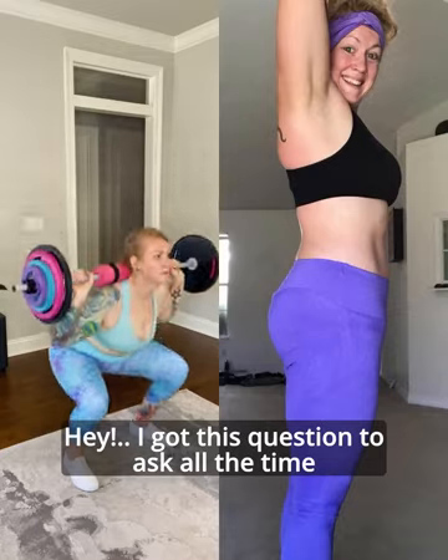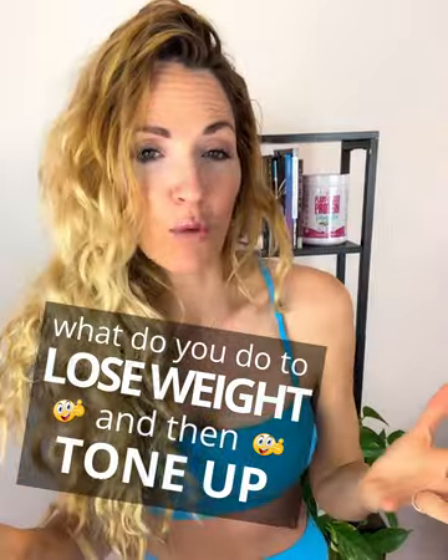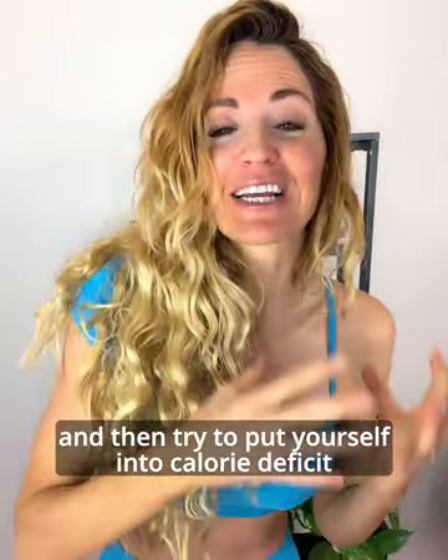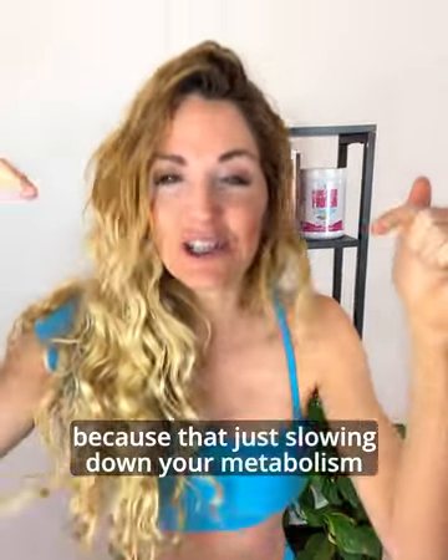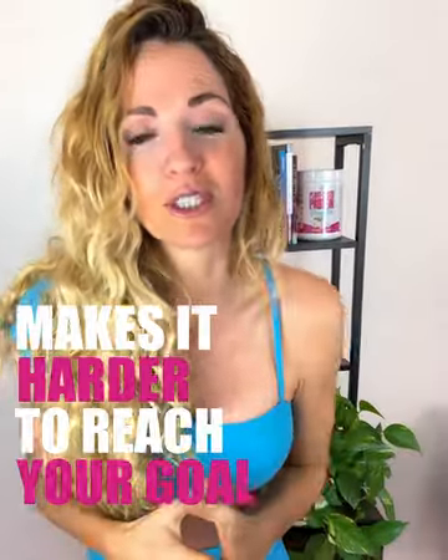Hey, I get this question asked all the time. What do you do if you're trying to lose weight and then tone up? Do not lose weight and then try to put yourself in a calorie deficit and start losing that muscle, because that's just slowing down your metabolism and it's making it harder to reach your goals.